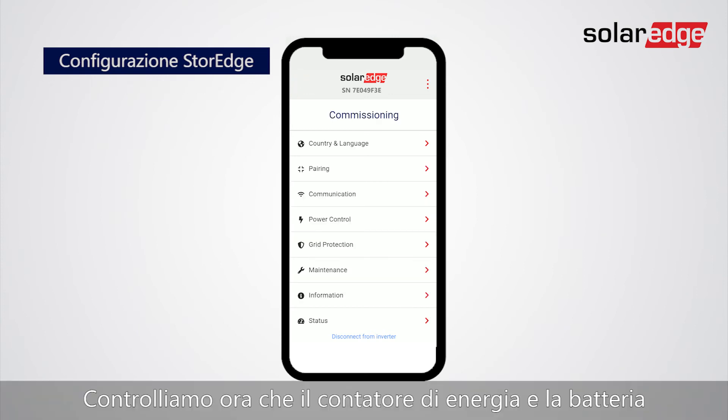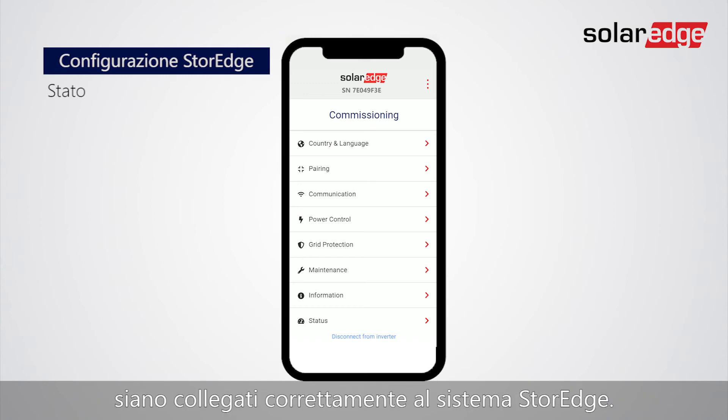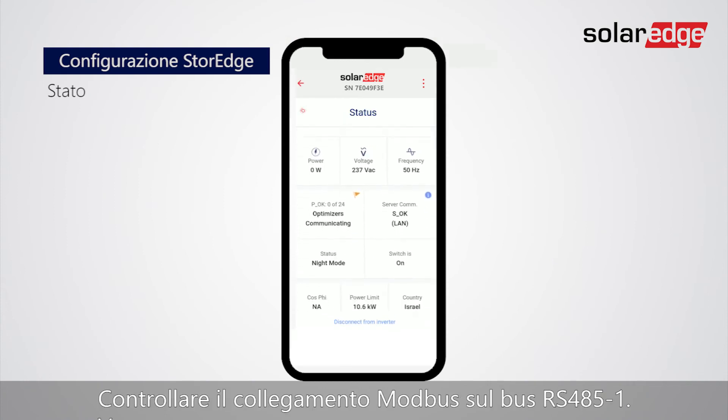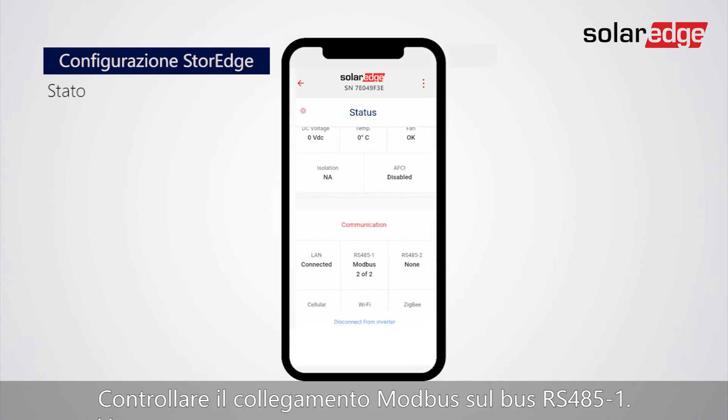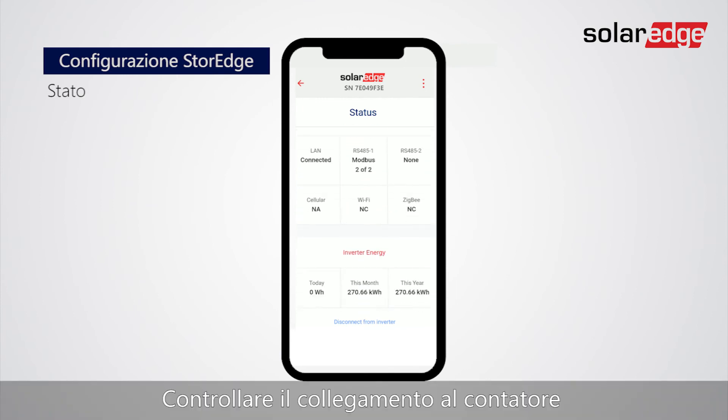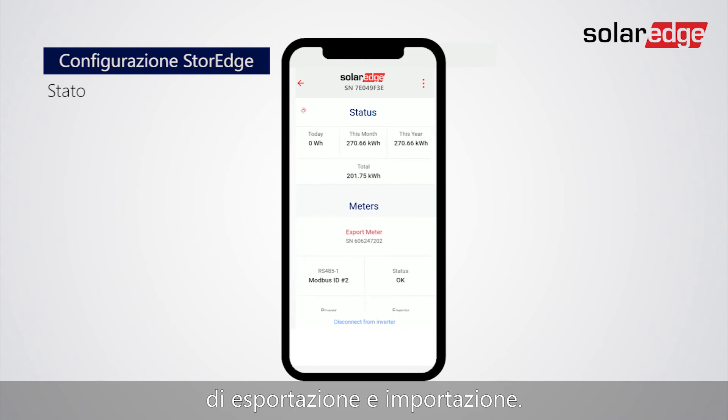Let's now check that the energy meter and the battery are correctly connected to the storage system. Tap Status to review your configuration. Check Modbus Connected on the RS-485-1 bus. Check Connection to the Export and Import Meter.